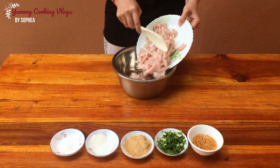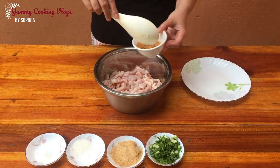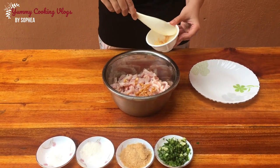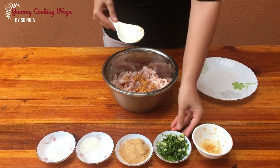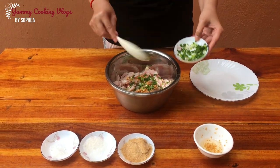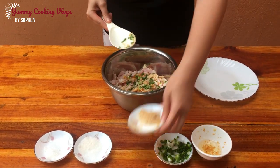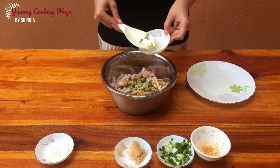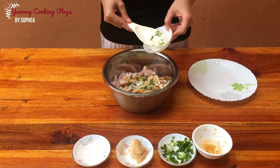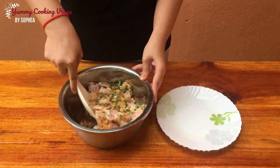Add garlic, green onion, chicken powder, sugar, and seasoning, then start mixing it all together.